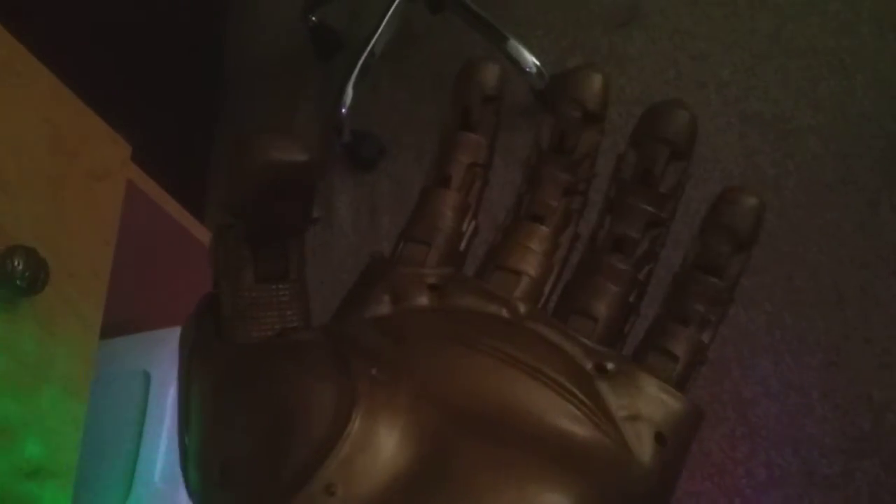Alright, so I put it on, and as you can see when I did that, the stones light up. So if you move the fingers on this, it'll make a really cool noise.